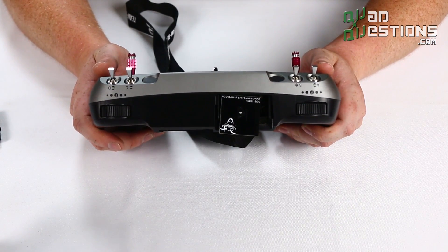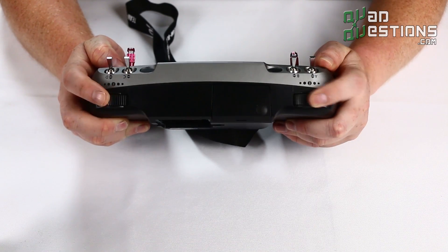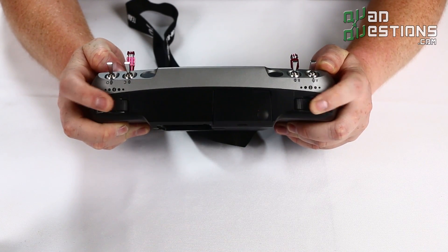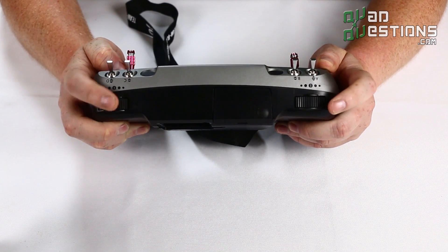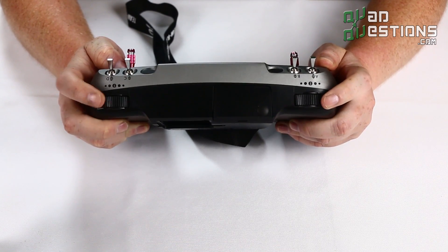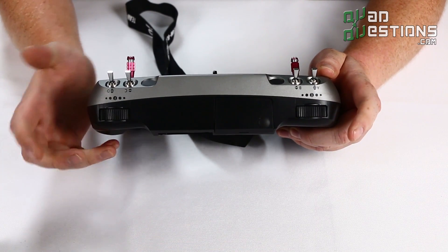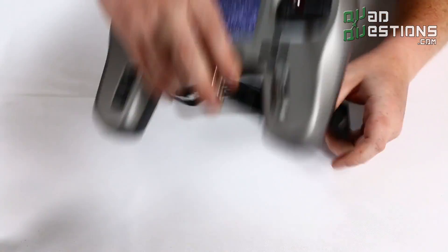Last thing you'll see is that there are also slider switches on the top, which you can use to control gimbals or anything that needs a center-sprung dial switch like that. Very gamer-style — a very cool feature of the TBS Tango radio from Team Black Sheep.